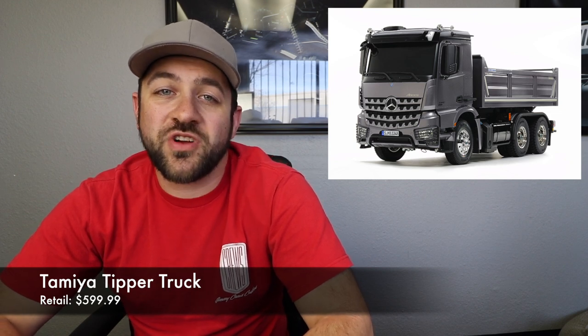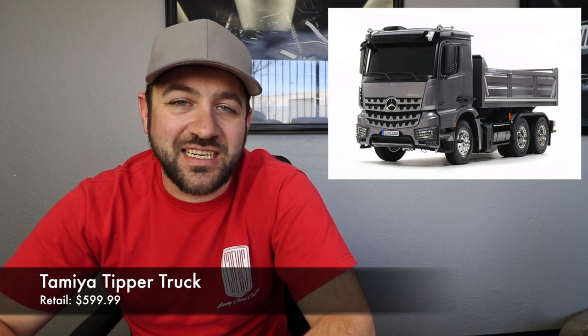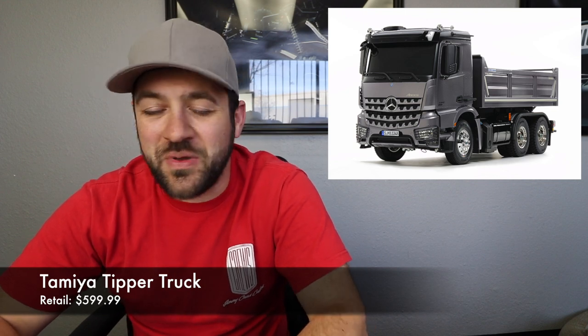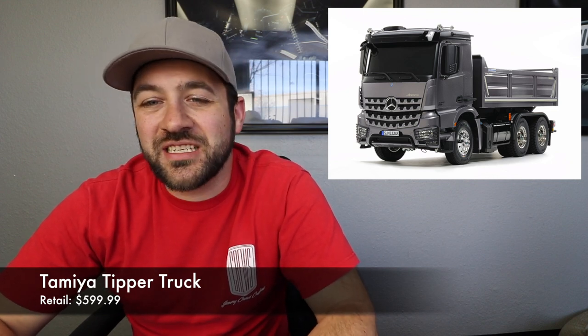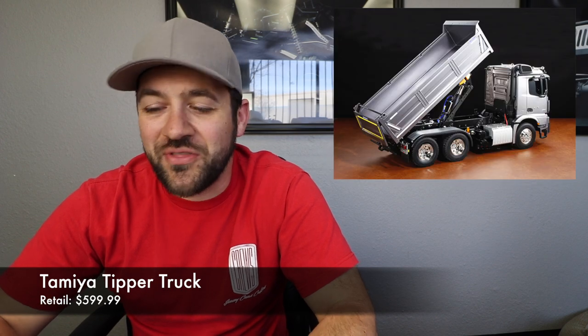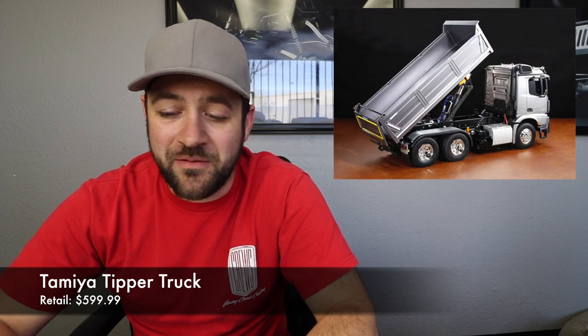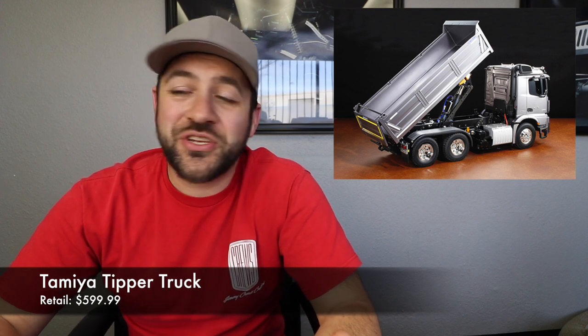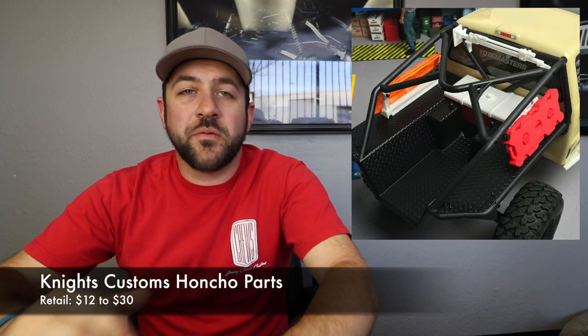Another piece of news outside of the scale off-road market: Tamiya released their new 6x4 tipper truck — a really cool looking dump truck style rig. I've always kind of wanted one of these big rig style trucks, although I'm not sure I'd ever find myself actually driving them. The detail and options you can add to those trucks just seems so appealing, so if you're like me and still kind of want one, links are in the description below.